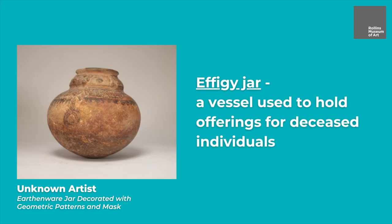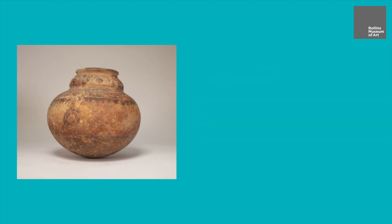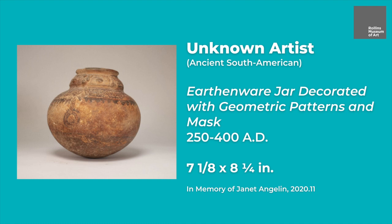This clay object is an effigy jar, a vessel used to hold offerings for deceased individuals. It is from ancient South America, approximately 250 to 400 AD. These effigy jar vessels often included clay sculptures of people, plants, and animals.